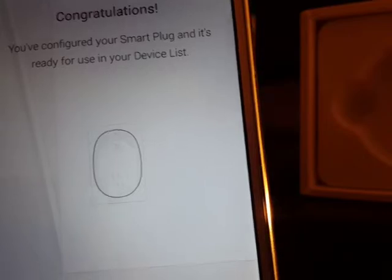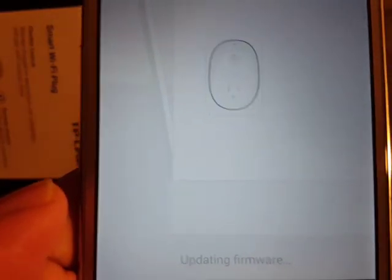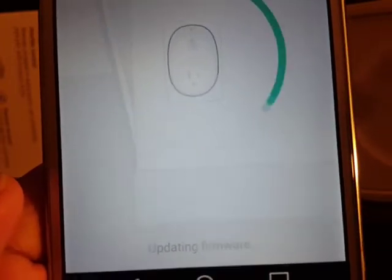It says to update, so new software is installing on the device. While the firmware update runs, we wait and then check whether the plug is working.